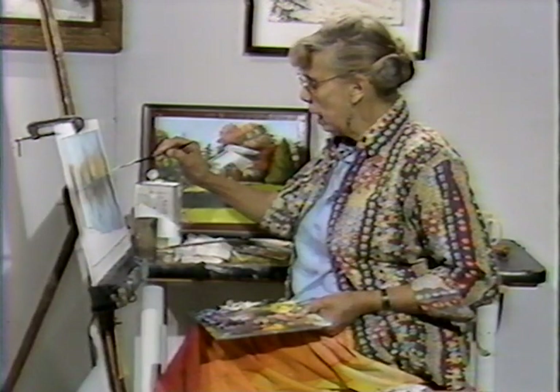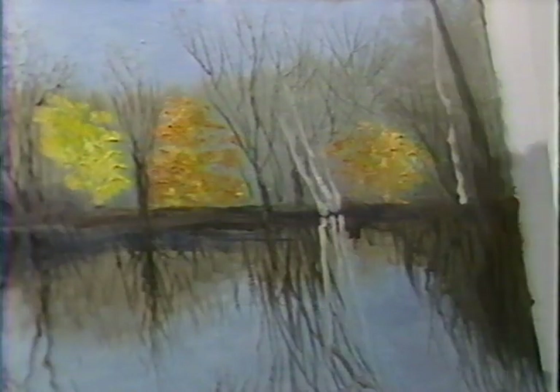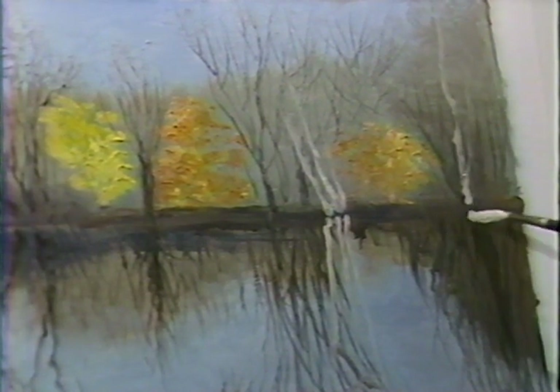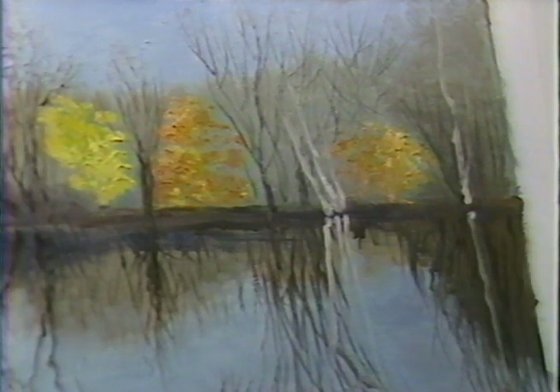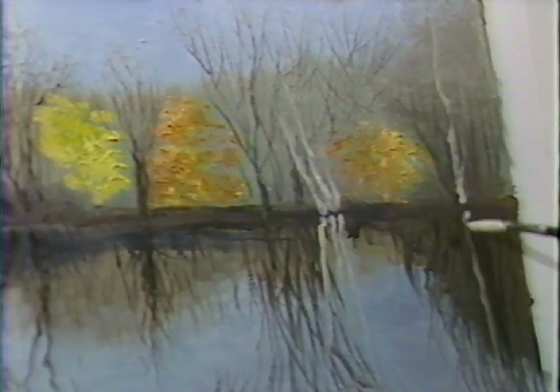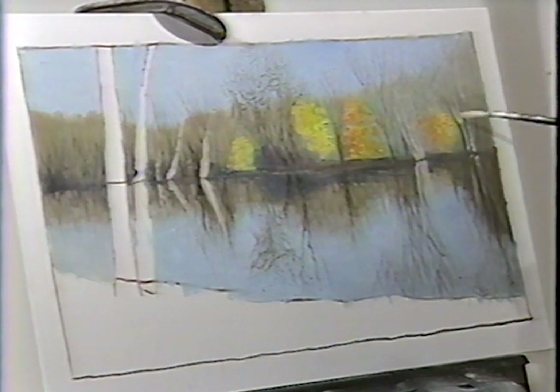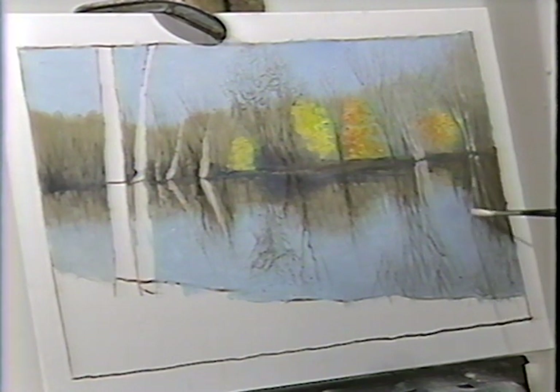So here we go. The best lesson learned is the one that's repeated often enough to be understood by one and all. The vertical is going to go down directly below it. The branch is going to be reflected in exactly the same way, only upside down. Another one going up in this direction is going to go down in the opposite direction below. Let me put a branch in there for you — this little branch goes on this side of the tree and is reflected exactly the same way below.